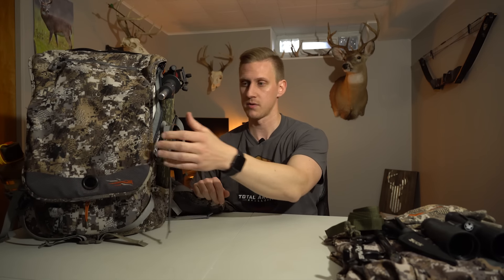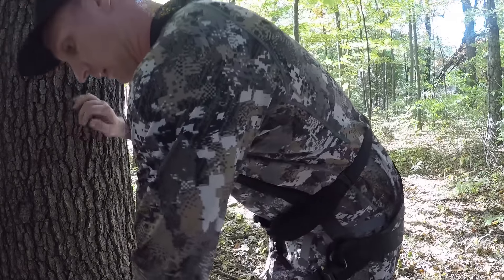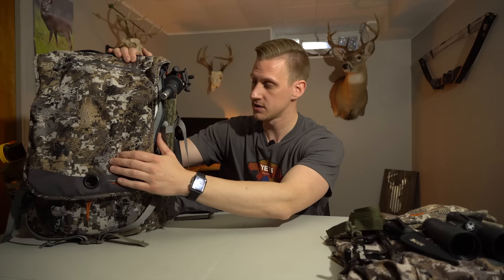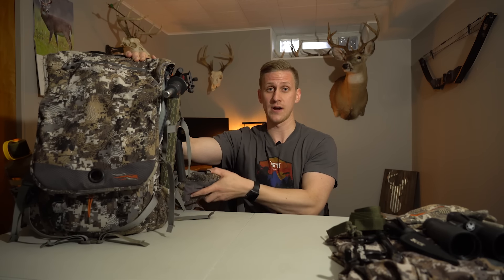The pack I'm running is the Sitka Toolbox. I've been running this for three seasons now and it's an absolute workhorse — whether I'm saddle hunting or carrying in a tree stand and sticks. It's big enough to hold all my gear with enough food and water for all-day sits, and it has enough structure to carry heavy loads. I always put everything in the same exact place, whether it's a pocket or a pouch, which helps me not forget things — if there's an empty pocket, I know exactly what's missing.